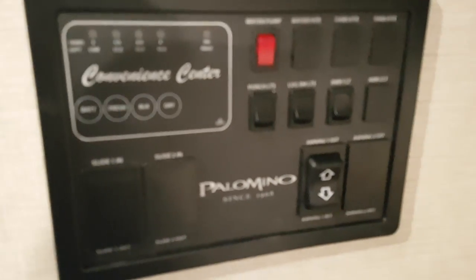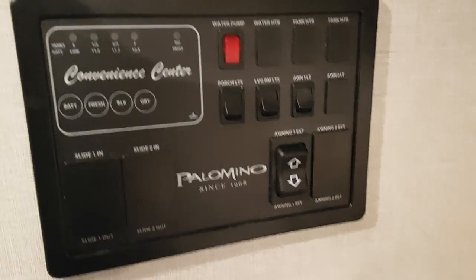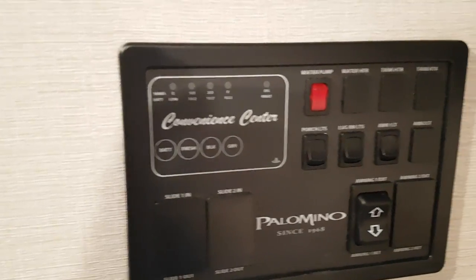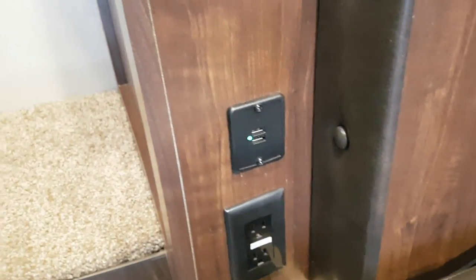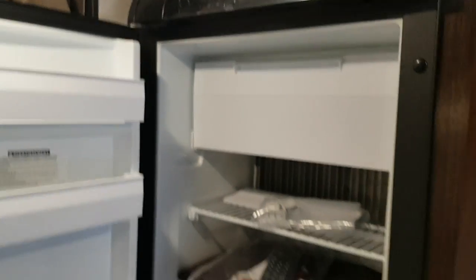The control panel is over here with the awning control, all your lights, tank monitor, and water pump — everything centrally located in one spot, along with the furnace vent and water heater control. The AC is mounted on the ceiling. There are USB ports right by the dinette table. The fridge runs on propane, electric, and 12 volts — three different ways — and it also has a freezer.